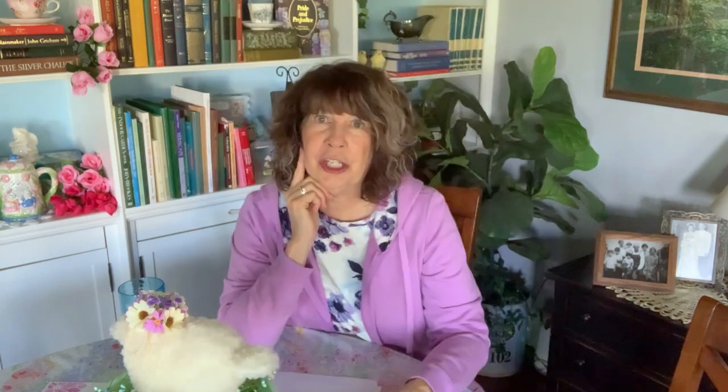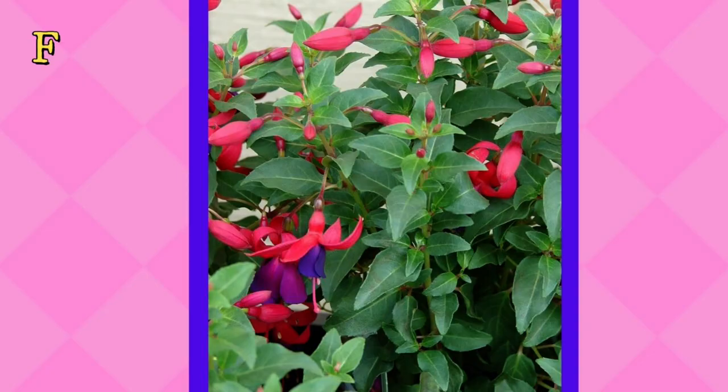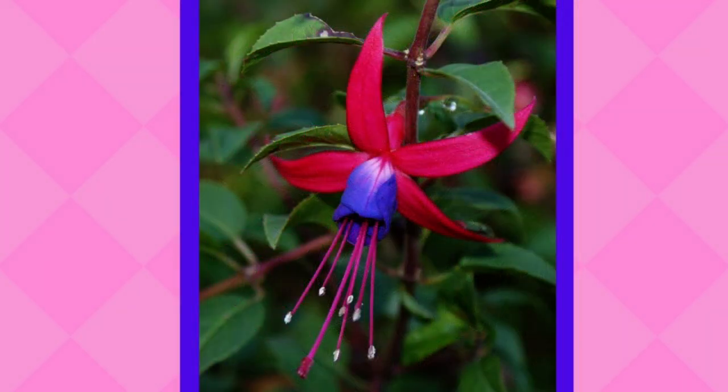Let's move on to our filler plants. First is Persian shield - one of the big attractions is the really beautiful shiny color of its leaves with that deep purple color. They also like to be pinched back to make them more bushy. Another spectacular flowering shade plant is fuchsia - notice the gorgeous two-tone blooms. Here's a close-up of that bloom, which is really very stunning in your shade garden.